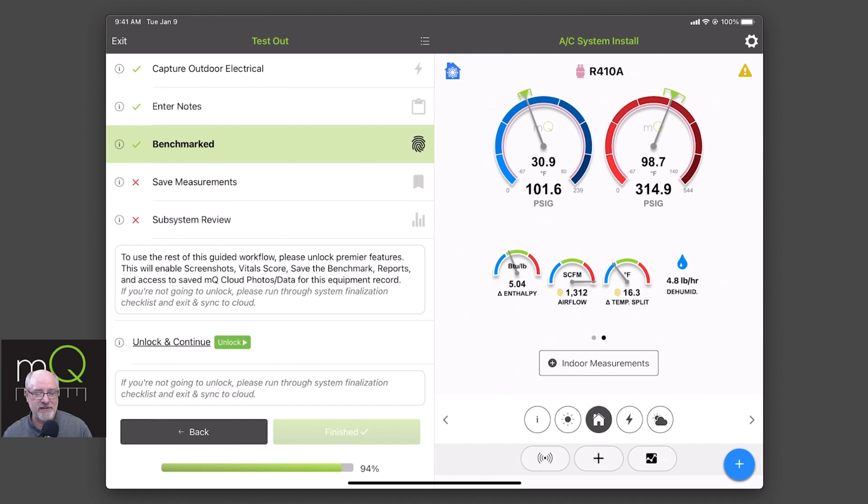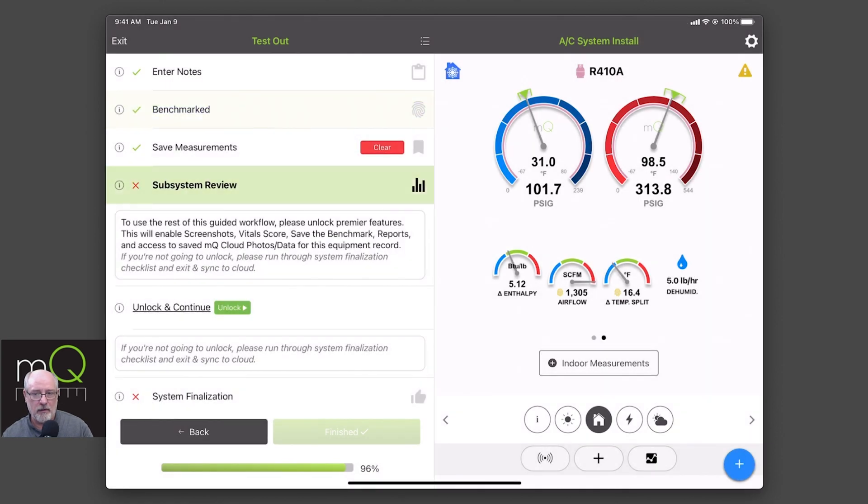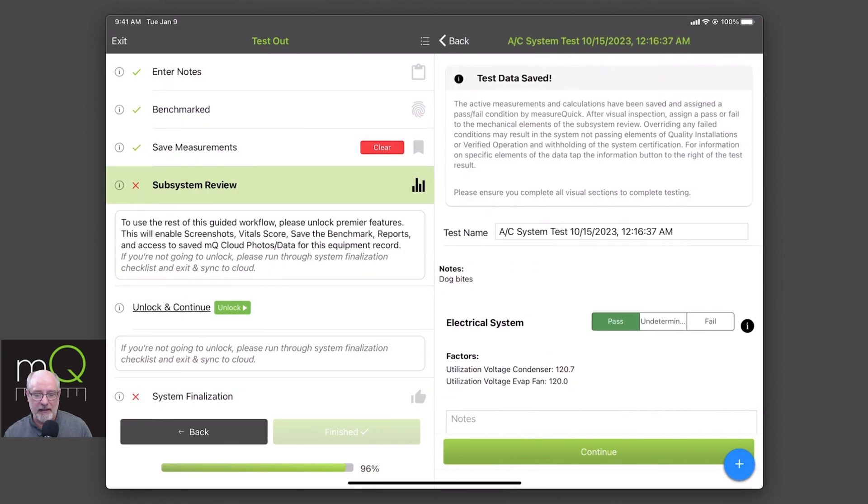You can see we're almost done with our section here. We're going to save our measurements. Saving measurements is a snapshot that's happening right now — it's going to go through all the fields that are happening and now it's going to bring up the subsystem review to pass. Notice I can clear this if they're going to make a change or you find out something didn't pass in your subsystem review. I can go back and clear it and then recapture it. It's important that you understand that if you don't like what you've got here, I can clear it and redo that at any time. Right now we're in the subsystem review — it happens automatically.